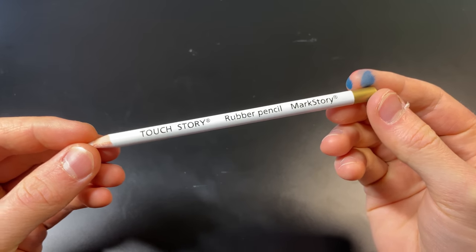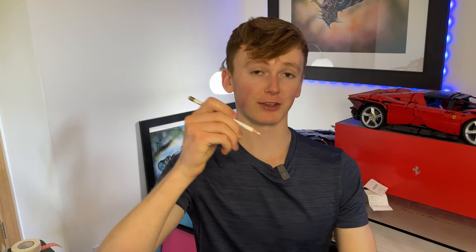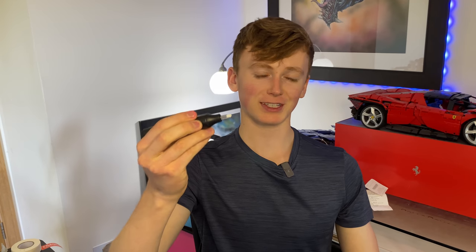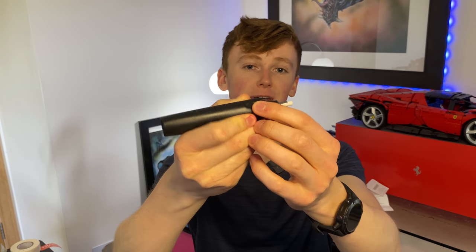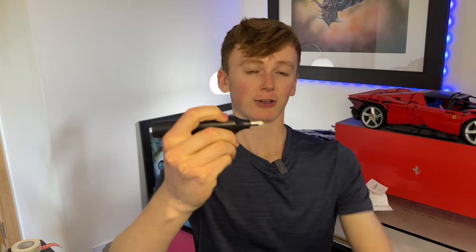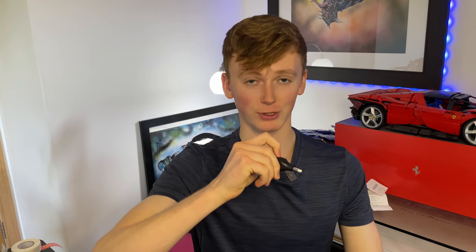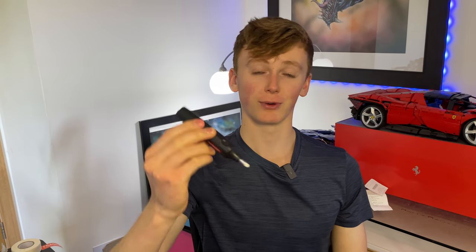These next materials don't take me very long to use but they really help bring the drawing to life. First is a Touch Story rubber pencil — instead of a graphite lead it has rubber, which lets you get into smaller details and lift graphite to add highlights in graphite drawings. I also use a Derwent electric eraser, which in my opinion is actually better: you just press the button at the top and the spinning barrel creates friction with the page, so you can be really precise with lifting graphite and erasing mistakes in the sketch without affecting the surrounding area. This is definitely an essential part of my kit.